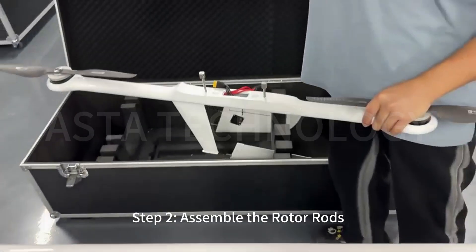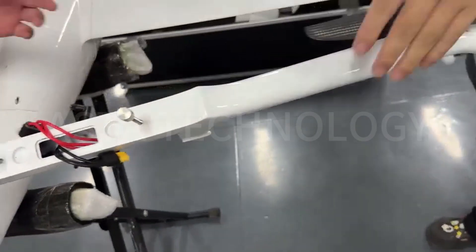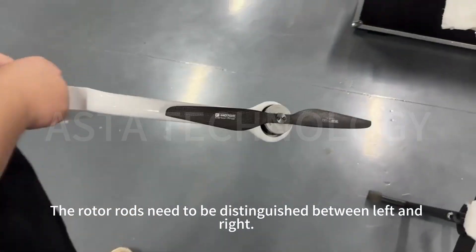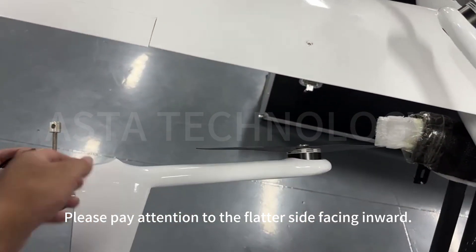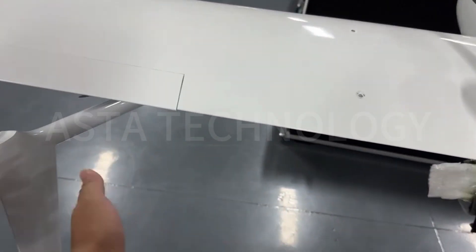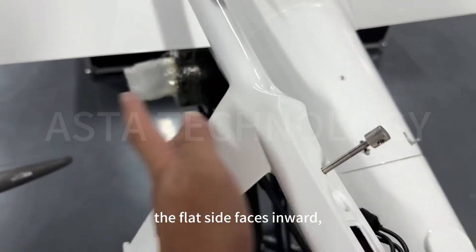Step 2: Assemble the rotor rods. The rotor rods need to be distinguished between left and right. Please pay attention to the flatter side facing inward. Take this as an example — the flat side faces inward.